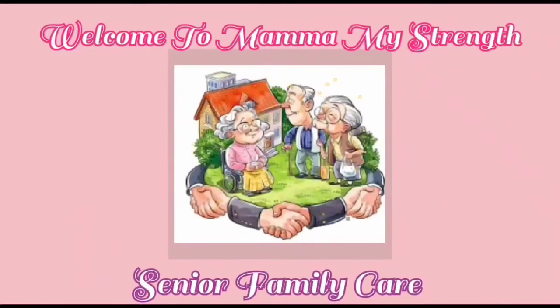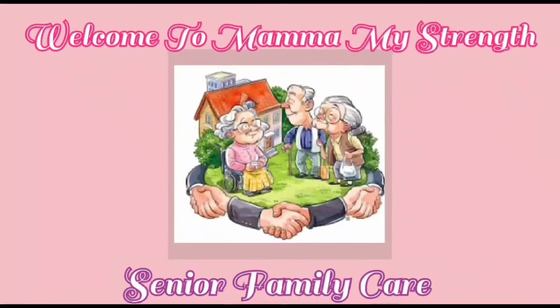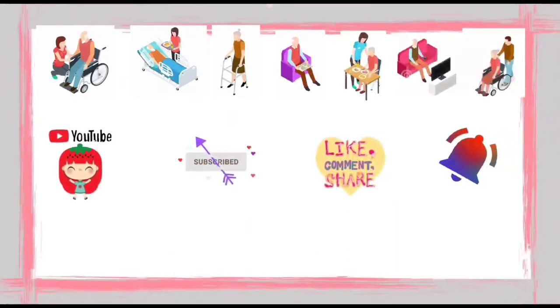Welcome to Mama My Strength Senior Family Care. Friends, if you like this video, do subscribe, like, share, comment, and hit the bell icon. Thank you.